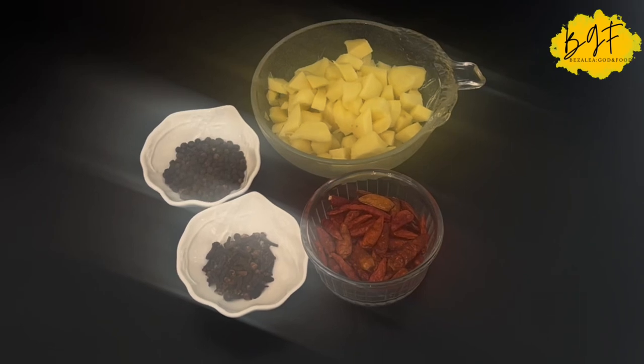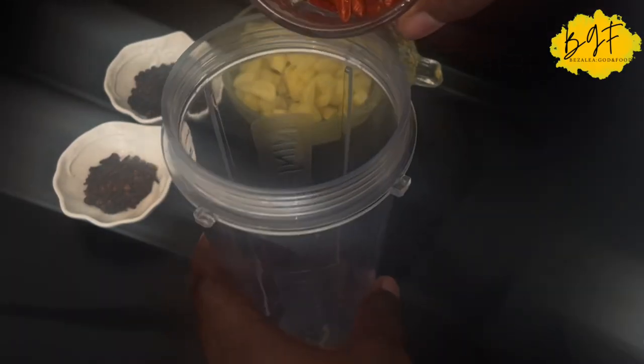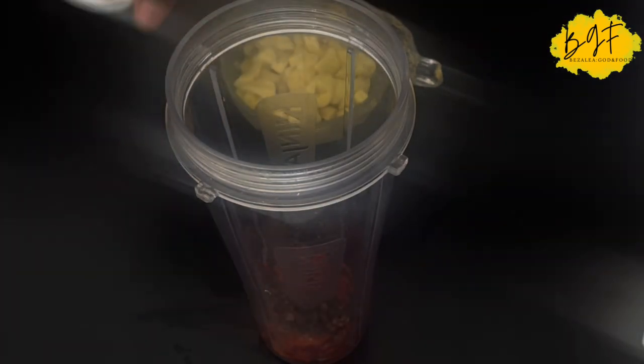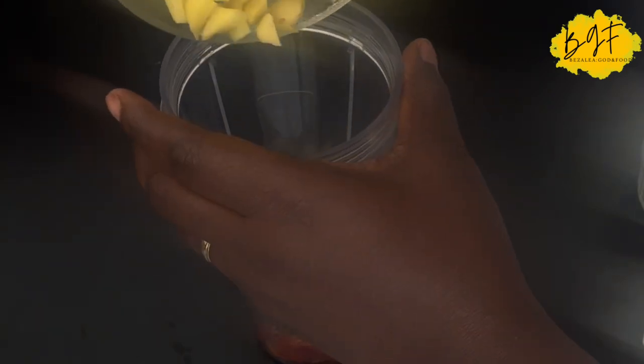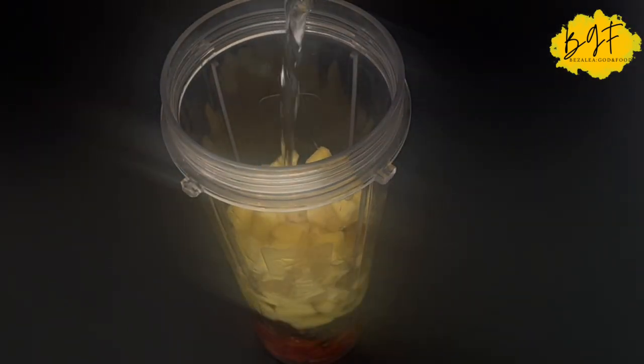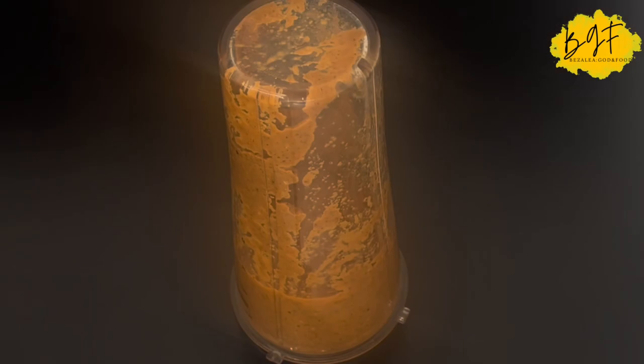In the meantime we're going to prepare our spice. This is what we're going to add to our drink to spice it up. So I have some bird's eye chilies, some cloves, and then black pepper. Then I'm going to be adding some ginger. You can add some grains of selim if you have it. I didn't have it, so add some water to it and you blend it nicely.